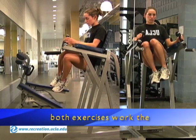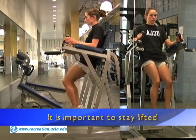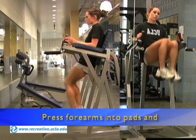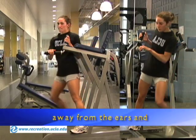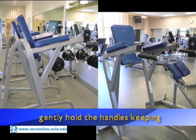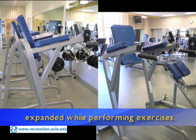Both exercises work the abdominals and hip flexors. It is important to stay lifted through the upper body — press forearms into the pads. Avoid sinking into the shoulders. Keep the shoulders pressed down and away from the ears and gently hold the handles while keeping the wrists straight. The chest should remain expanded while performing the exercises.